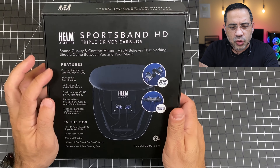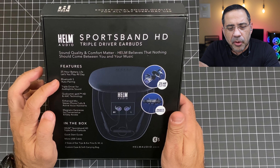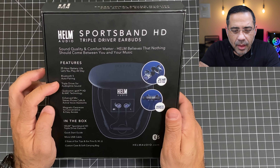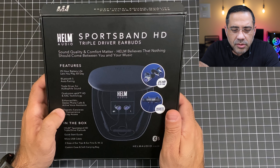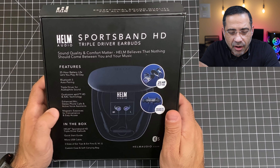We're looking at a 25-hour battery life, which is pretty amazing. Bluetooth 5.0 with auto-pairing, triple driver for audiophile type sound — and we're going to see that when we test this out. We have Qualcomm AptX HD and AAC, enhanced mic for stereo phone calls, and active voice assistant. We're going to test that out and see how good they are.